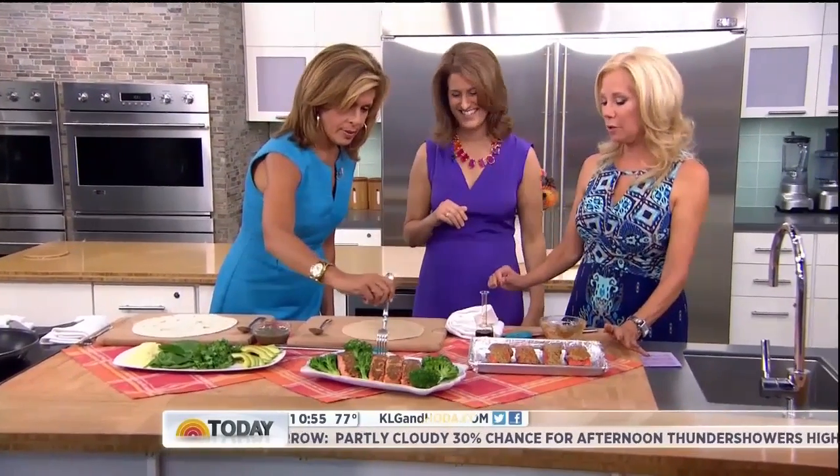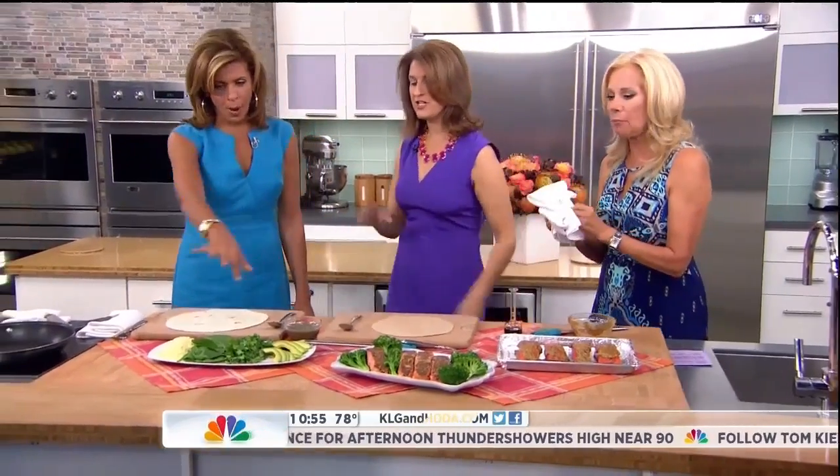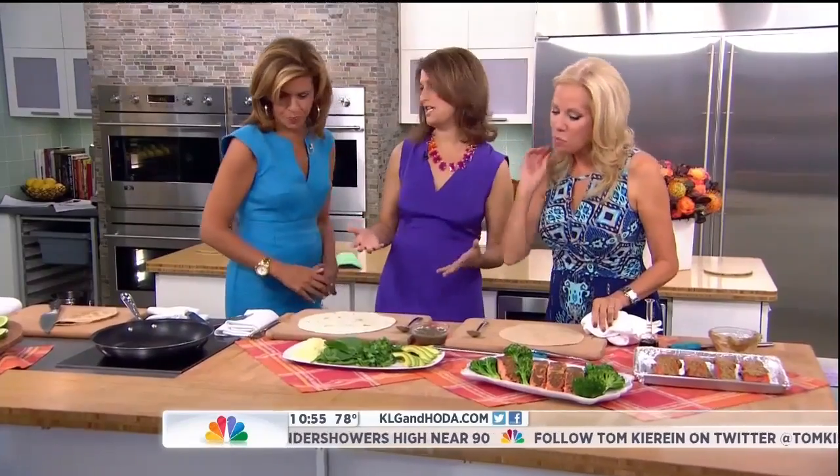Is that good? Oh my gosh, I do love it. Simple, simple. You're going to love the next one. So this is my green machine quesadillas.